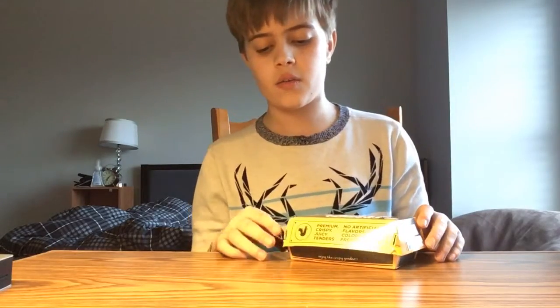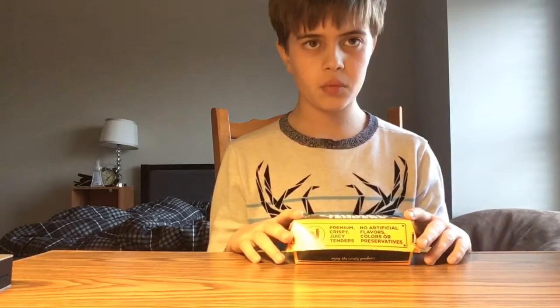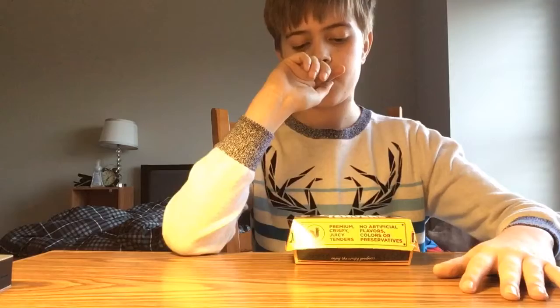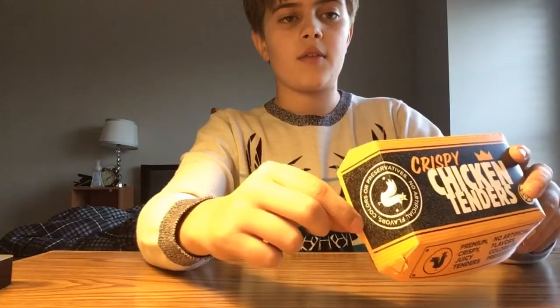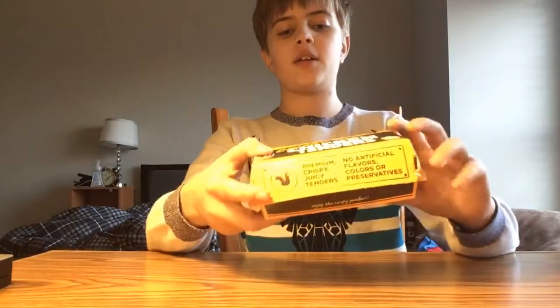Because I don't know if they use this for the package or not, but it just says crispy chicken tenders. So I'm going to have to not rate this because it doesn't, you know. You also see that it has the Burger King logo, and it has this sign right here. Here's what the bottom looks like, and finally, here are the sides.